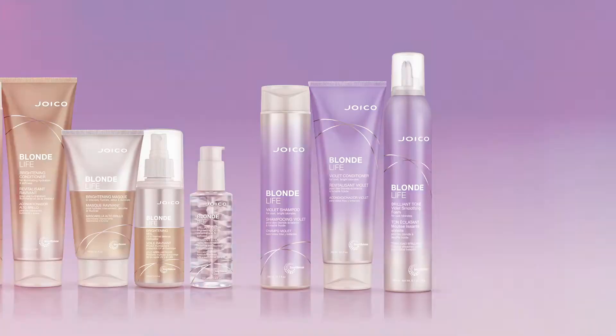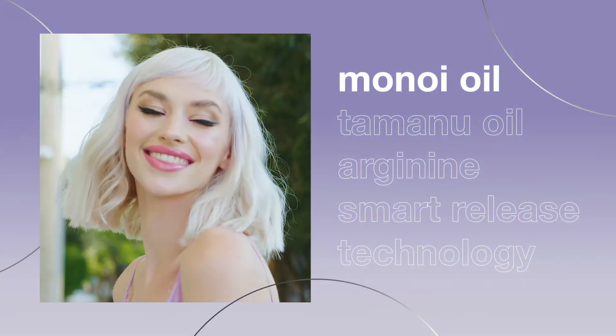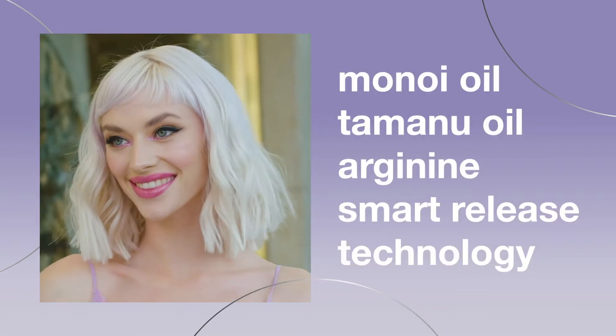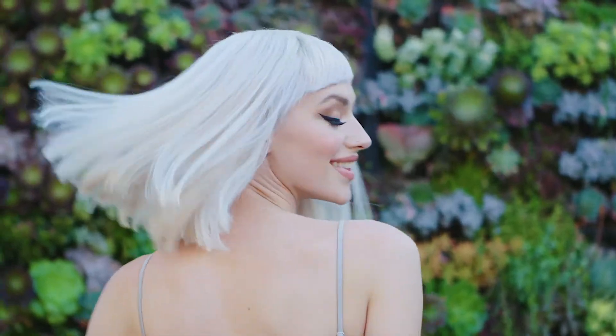These ultraviolet formulas work to rid hair of unwanted yellow tones and restore blonde hair to its cool, icy brilliance. Joico pairs natural exotic oils and the most fortified hair healing ingredients with a light violet hue to provide shine and hydration for healthy looking, brass-free blondes.